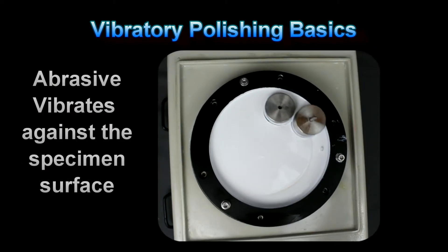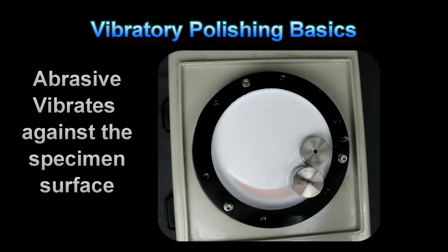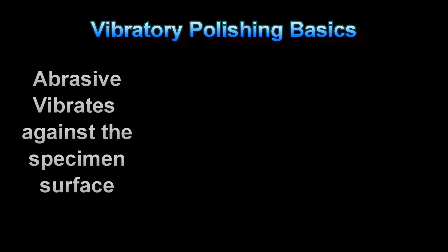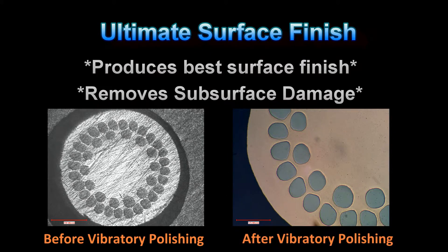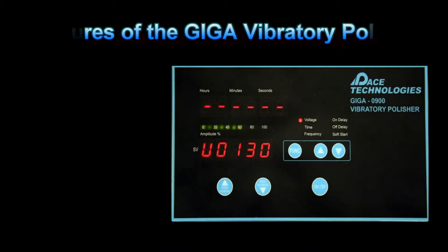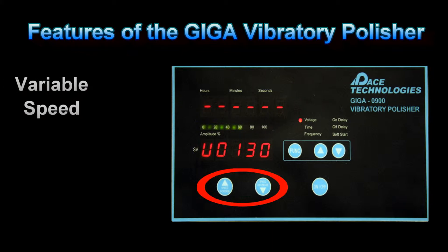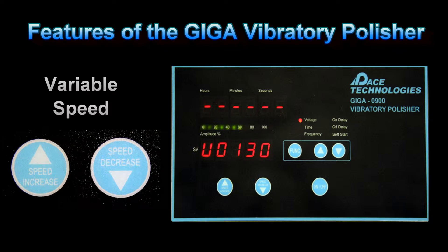Vibratory polishing is accomplished by vibrating the abrasive particle against the specimen surface. Even though the rotational speed can be increased by increasing the voltage, the sample is still polished with the abrasive vibrating against the bottom of the specimen. Vibratory polishing produces the best surface finishes and eliminates subsurface damage. If the correct abrasive is used, it can also improve flatness and edge retention for specimens with widely different material hardnesses. The rotational speed can be changed by varying the voltage with the speed keys, and increasing the speed essentially increases the amplitude of the vibrational motion.